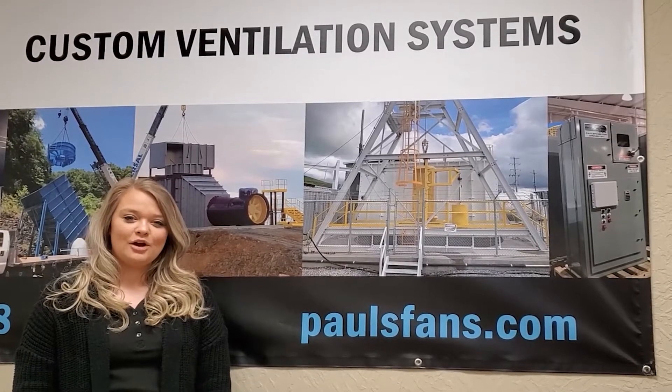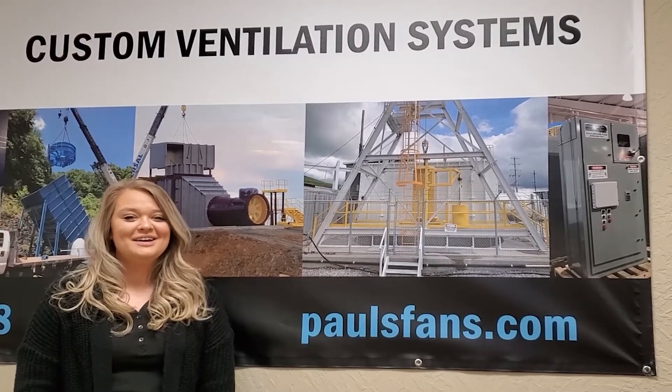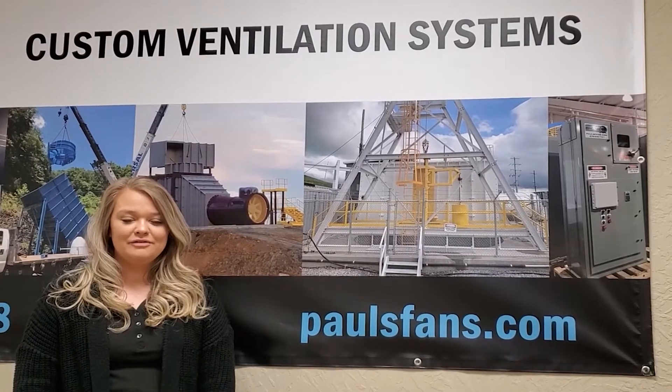Hey guys, it's Courtney and I hope you're having a fantastic Friday. We're back with video number five, so check it out.